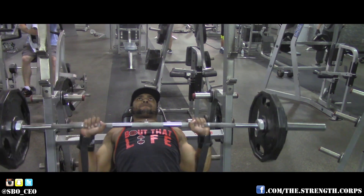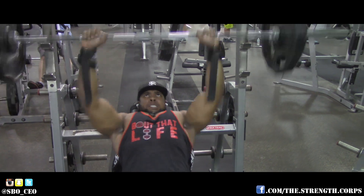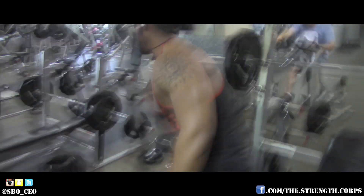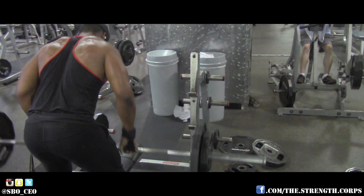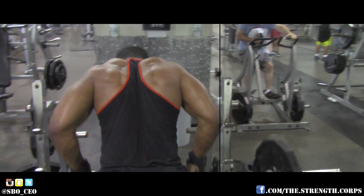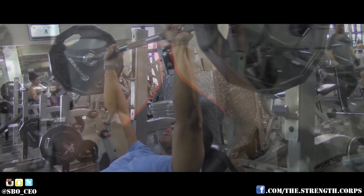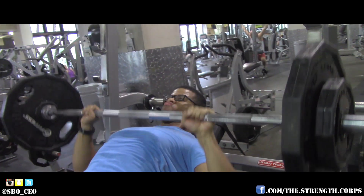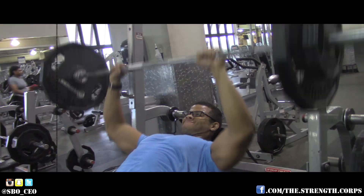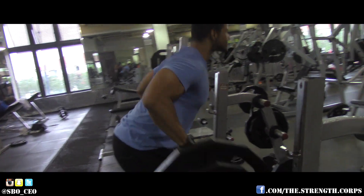Here's where we started the supersets. We did incline barbell bench — really good for the upper chest. I hear so many people saying they can't touch their chest. I'm 6'2" with a ridiculous wingspan, and if I can touch my chest, you can too. We supersetted that with barbell bent over rows, done kind of high to really focus on the upper back. You really want to pull through the elbows and squeeze those shoulder blades together to get the best out of the exercise.